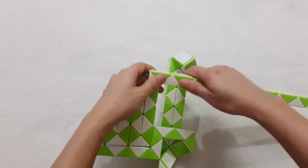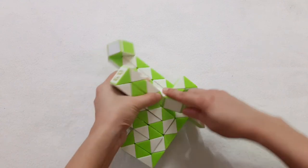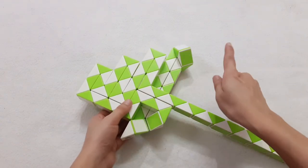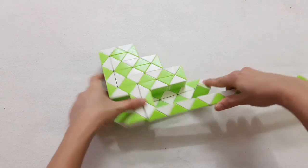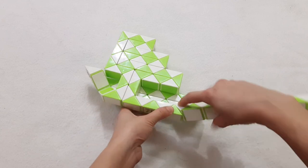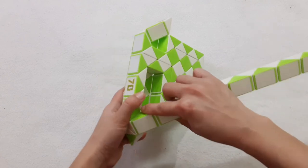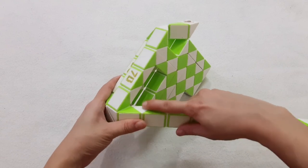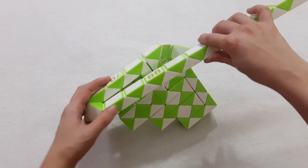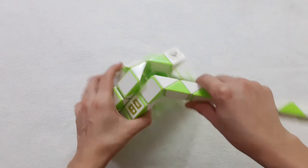Next one, go to the left. 1, 2, 3, 4, 5, go down. 1, 2, 3, 4, turn to the right side. 1, 2, 3, 4, 5, 6, go to the right side. 1, 2, 3, 4, 5, 6, go to the right side. 1, 2, 3, 4, 5, 6, go up.